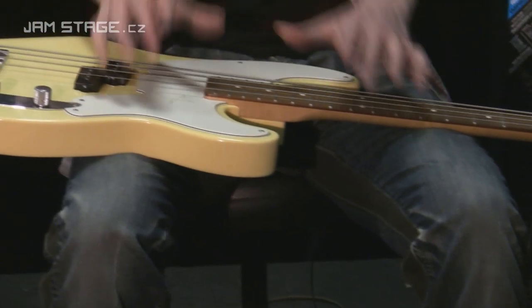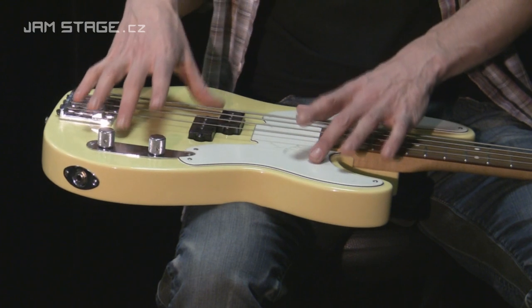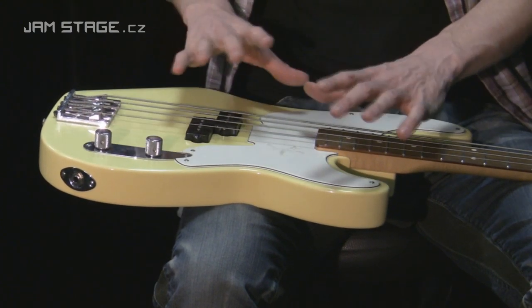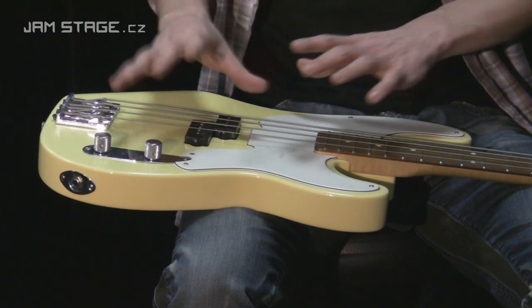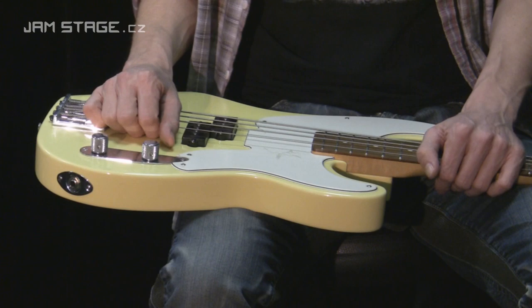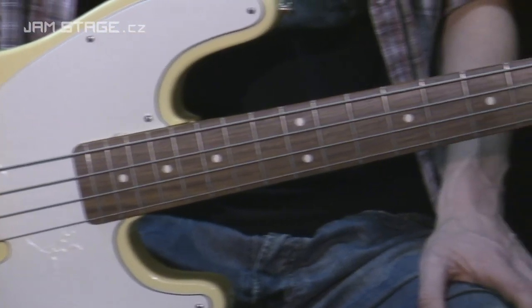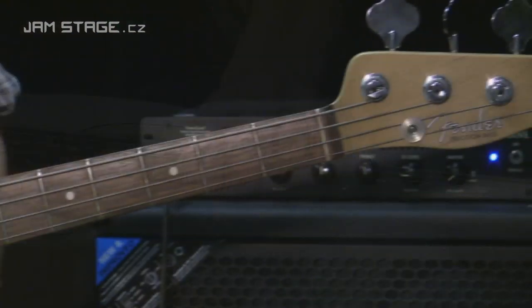Tento nástroj je trošku taková skládánka. Tělo – olšové tělo – je kombinace těl, která se vyráběla v roce 1951 i v roce 1955. Takový hybrid. Palisandrový hmatník, krk z javoru, tlustý – ten se váže k roku 1969.